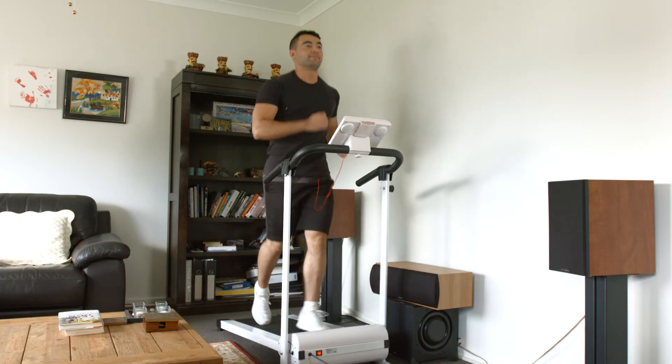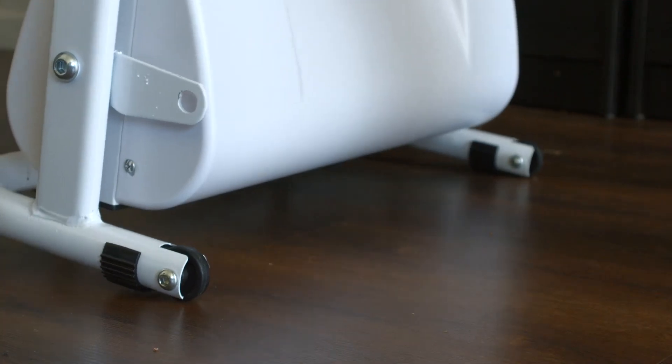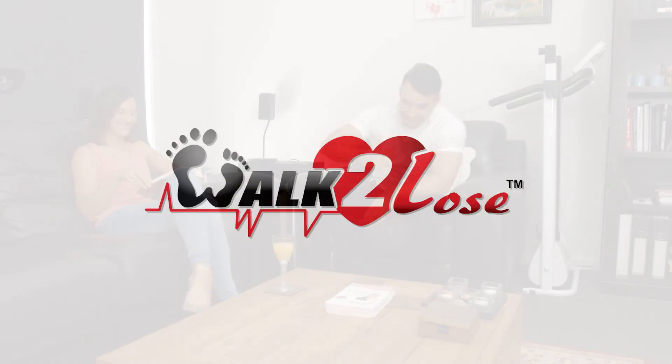Once you are done working out, you can store it safely. Roll away the lightweight treadmill to any room in the house with ease — it will take hardly any space at all. So act now and live long with Walk to Lose.